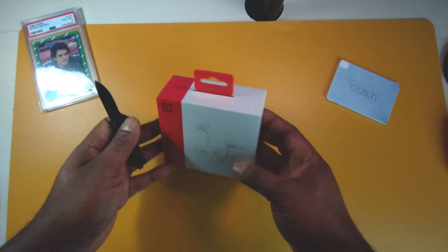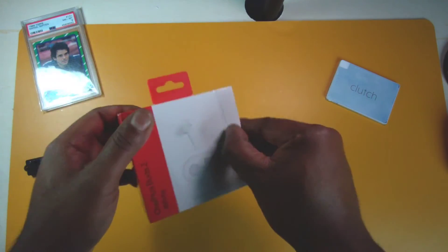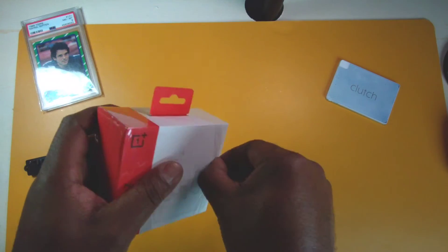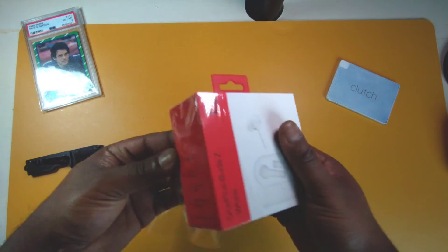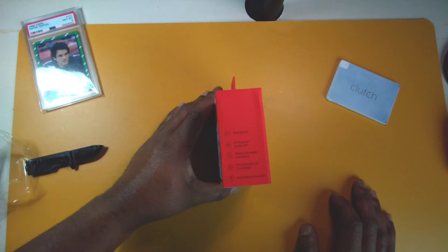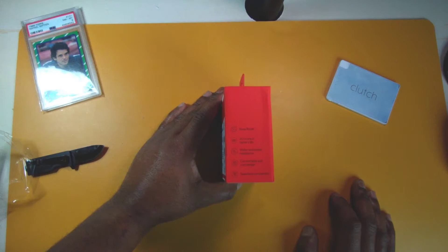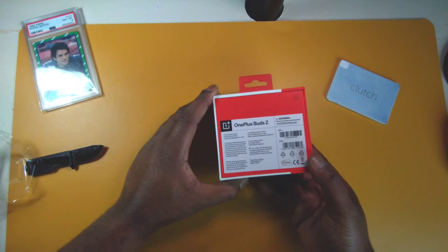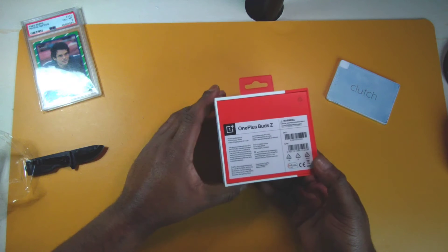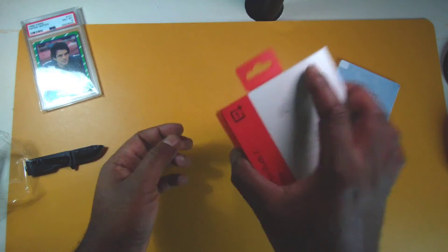Let me get my big unboxing knife out — it's a big Hattori Hanzo steel. Taking this plastic off, it's pretty simple packaging. I like it — it's very minimal. Got a nice little sleeve. On the side we have: bass boost, 20 hours of battery life, water and sweat resistance, comfortable and cool design, and seamless connection.